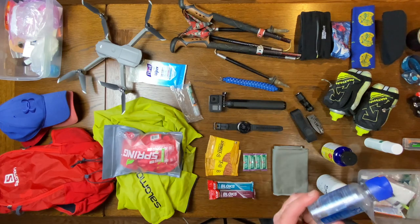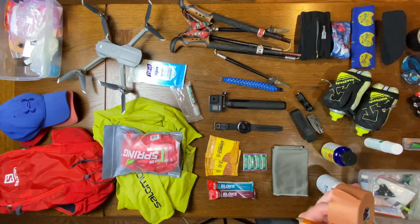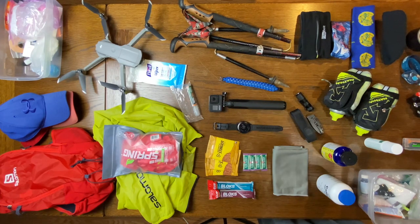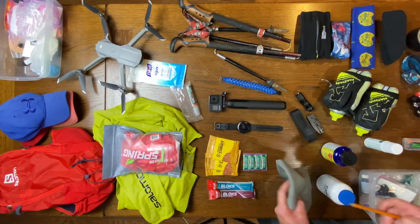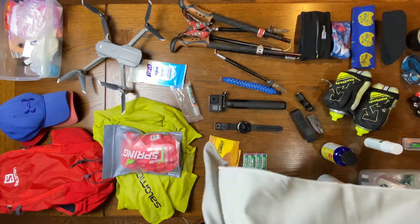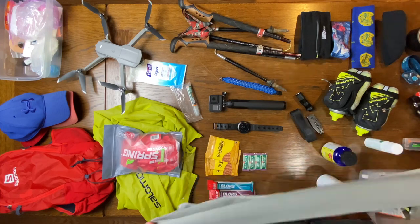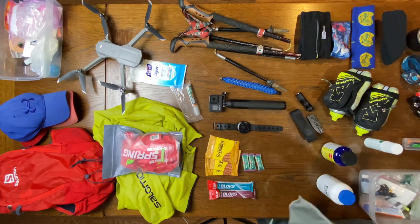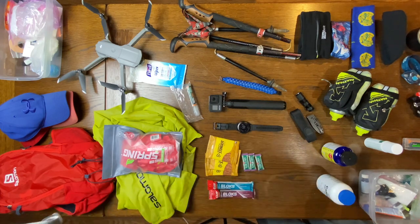I wear contacts so I've got extra contact solution. I also have Leukotape, which is really good stuff for foot care and injuries — you can use it for blisters or even wrap an ankle. Hopefully I won't need it. Moving on, I love this cooling towel — it wicks water away from your skin giving a cold sensation when wet. I'm thinking I'll sew it into a tube so I can put ice in it and drape it over my shoulders. I need to remember to do that.